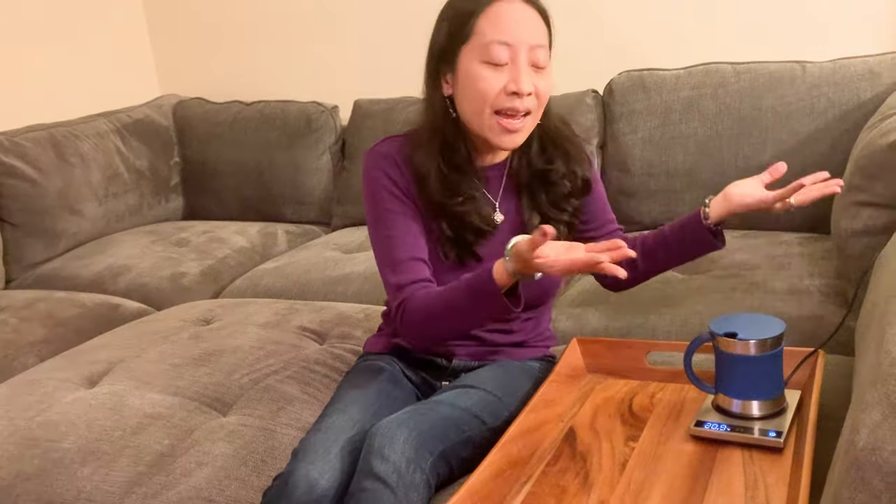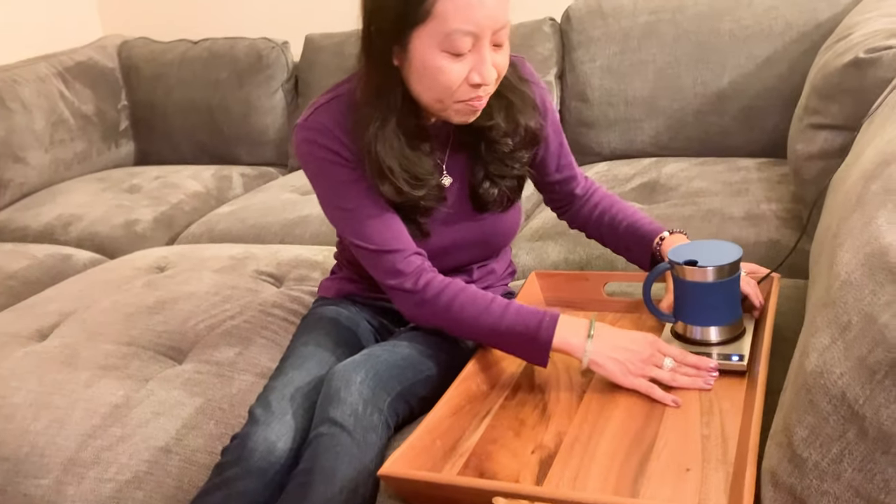Honestly, I'm a tea drinker and I love this mug warmer. Check it out, guys. Thanks for watching.